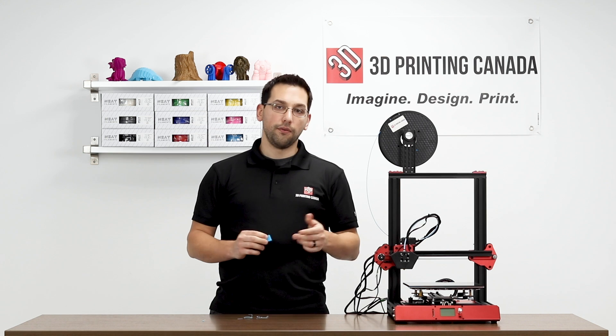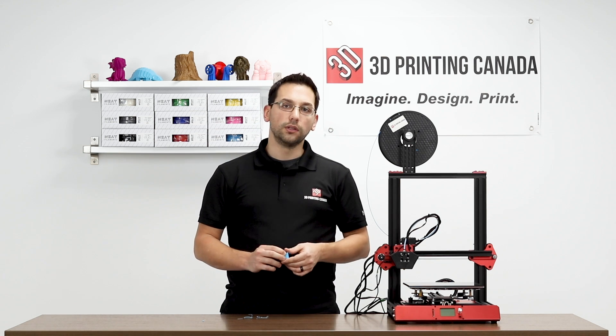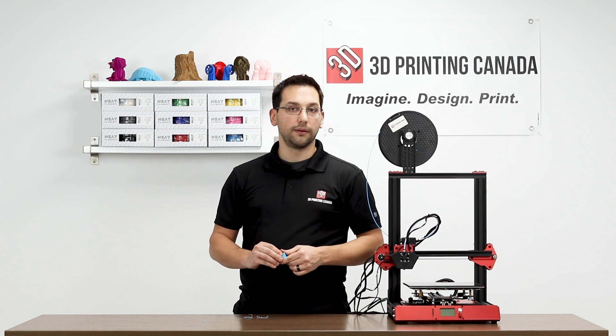Remember to like and subscribe, and ring the bell to get notified when we upload more content. Leave us a comment down below — let us know what you'd like to see on any of the printers you've seen here, or any helpful tips and tricks you'd like. Thanks for watching.